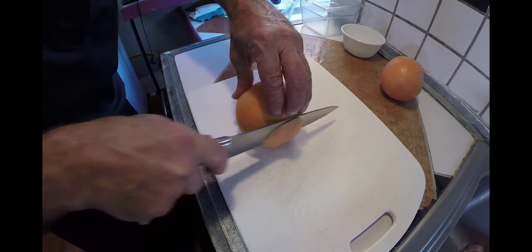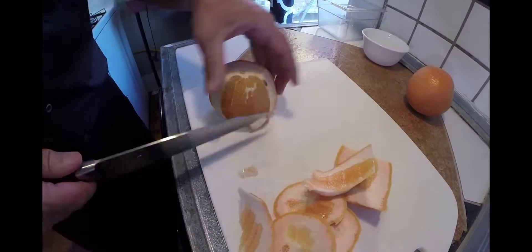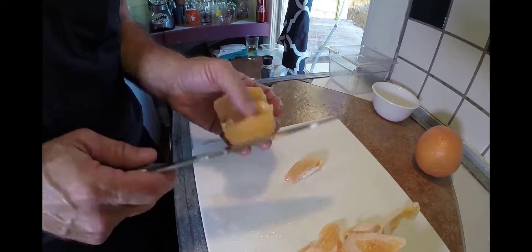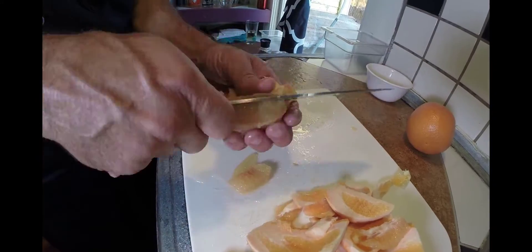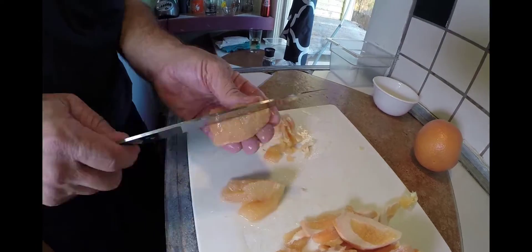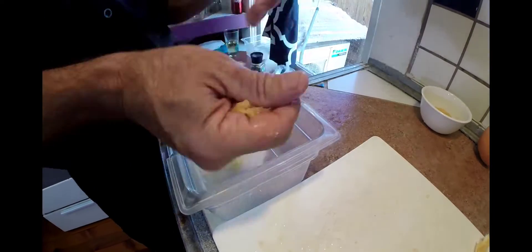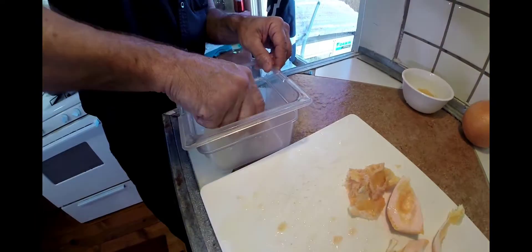Now we'll get to our grapefruit. You never really cut a grapefruit all apart. You want to make sure we're just getting to the meat of the fruit. Chef's just getting it all away, then we're going to get it slice by slice, getting those veins out of the meat. Getting all those little veins and the viscera out of the grapefruit. Whatever you've got left over, juice it, because we're going to use that juice later for our vinaigrette.